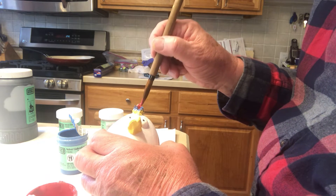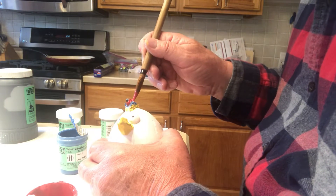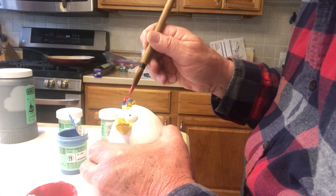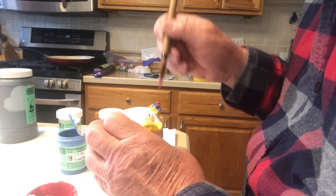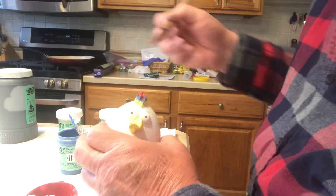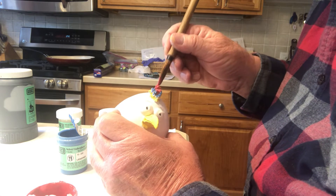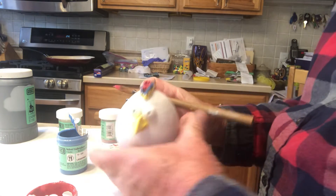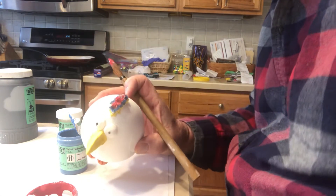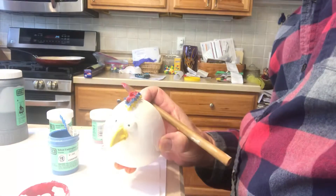The underglaze does change the color a little bit — they darken up — but it's not like a cone six glaze where you don't know what you're going to end up with. So there's this comb; let me darken this up a little bit for you.